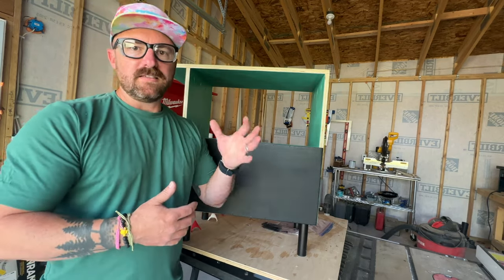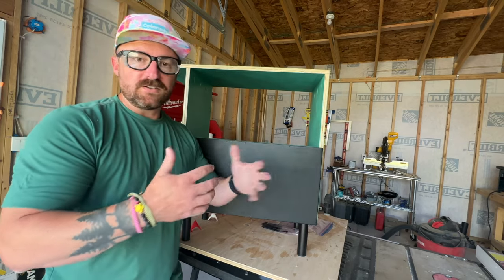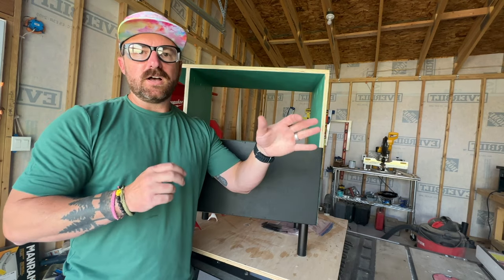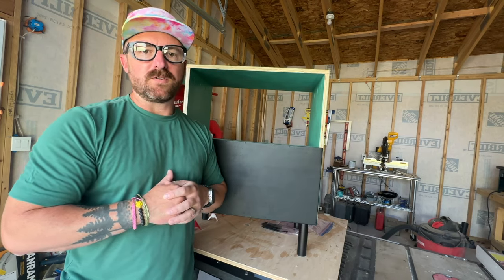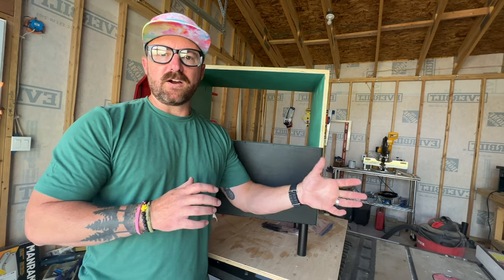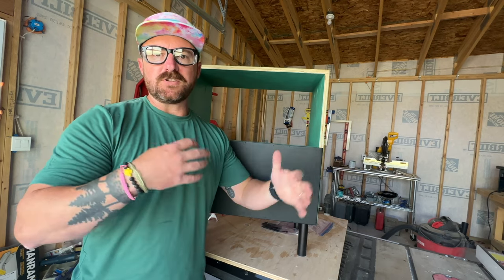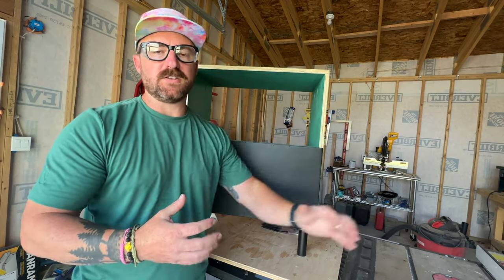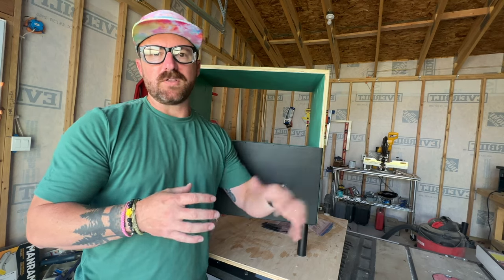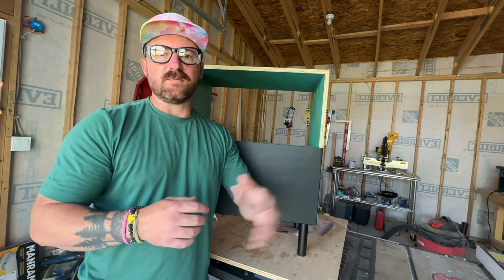I really appreciate you guys watching — it was a super fun project and I think you'll have a blast building this. Feel free to ask questions in the comments below, like this video, and subscribe to my channel. We're about to have a reveal of a mountain house we've been building for over two years, with upcoming projects like a mantle above the fireplace, a backsplash refinish, and some unique touches to the rental property we're opening up pretty soon.